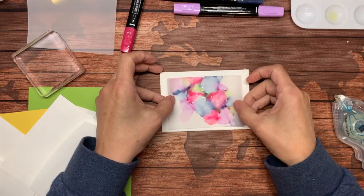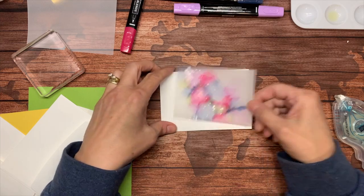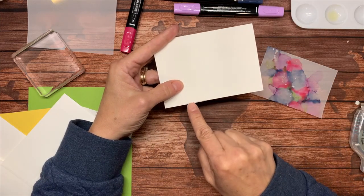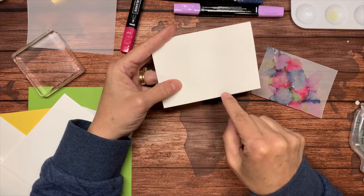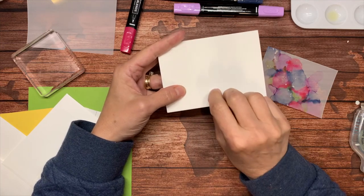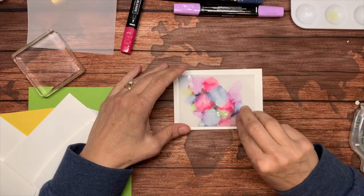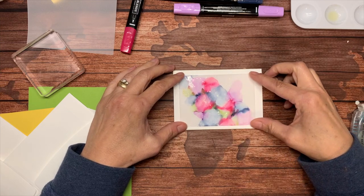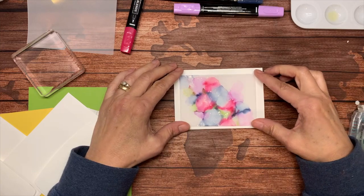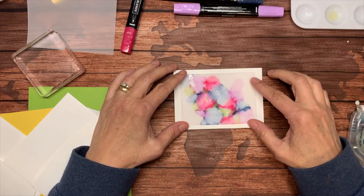I'm noticing this note card when I folded it in half — the front side has the lip showing. I want to flip that over so I don't have an unfinished side showing. It's pretty flat. I could probably get away with not putting on as much adhesive here. I scratched my card — let's see.